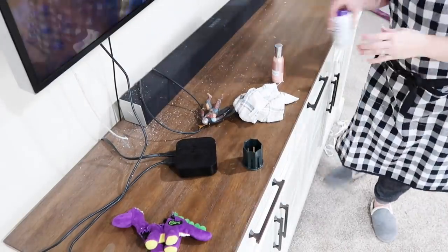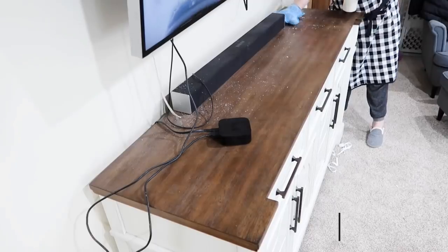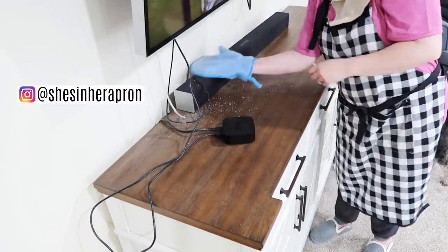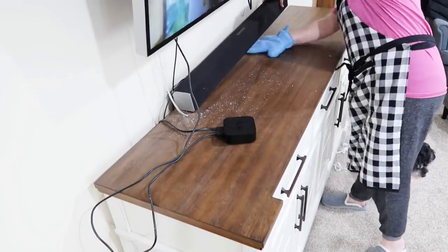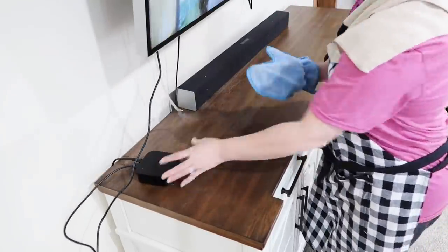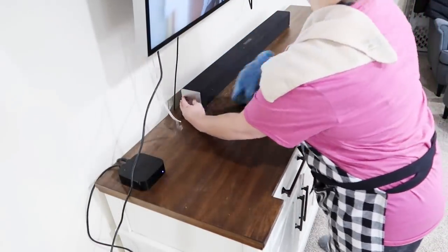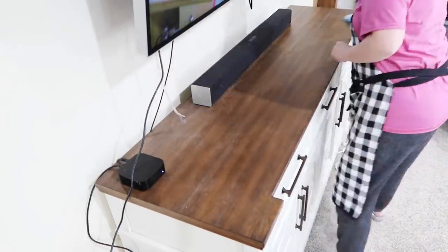Hello friends, welcome back to She's in Her Apron. Today you are coming along with me as I get this house clean from putting all Christmas away. We have tons of dust, glitter, flocking from the Christmas tree, fluff from our cute puppy Page's toys that she likes to tear apart — there's fluff everywhere. So we're going to give this house a good cleaning, dusting, and vacuuming. I'm working on the main area of my home and the buffet table in my kitchen, and I filmed this for you on New Year's Eve.